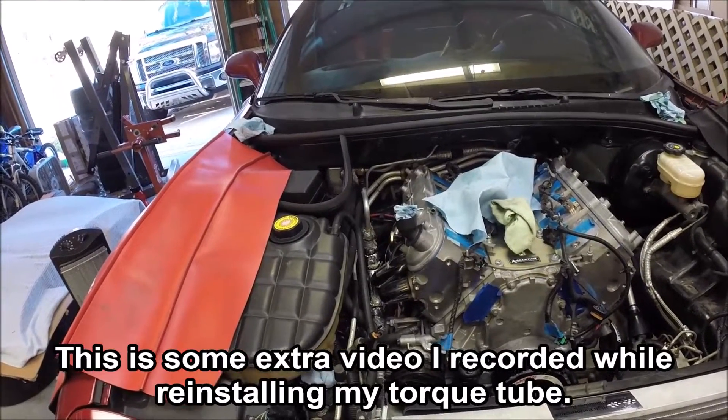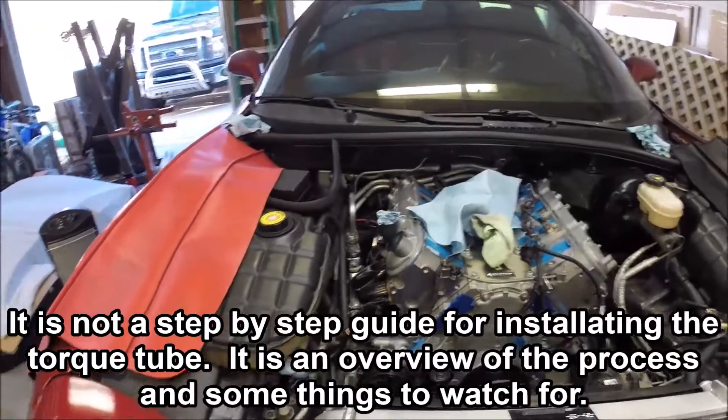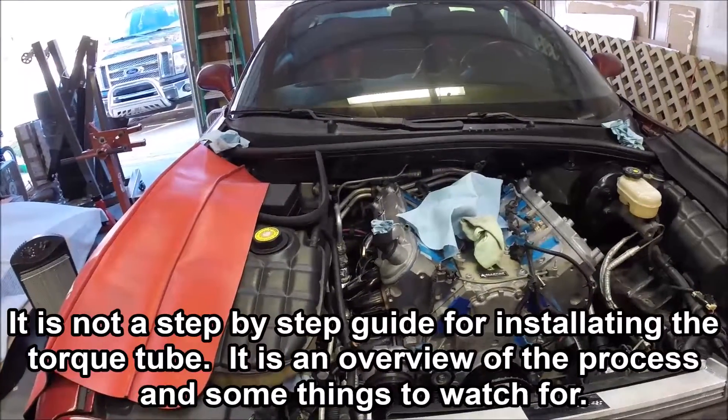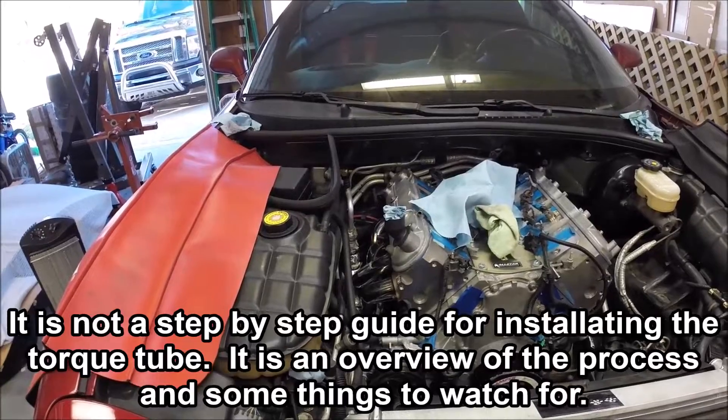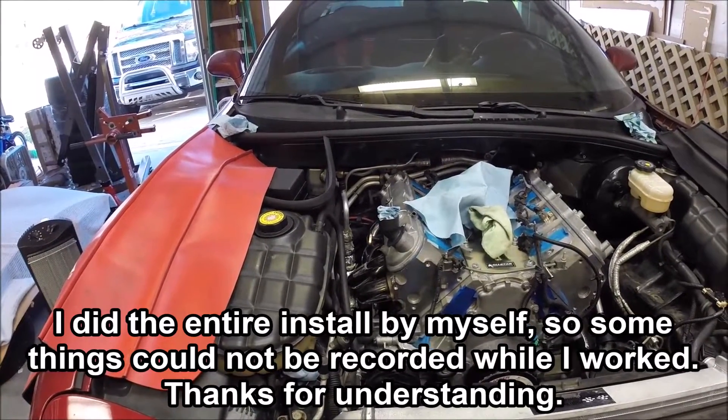Hey guys and welcome to this edition of Scruff's Garage. Today we're working on getting the torque tube assembly back into the car. If I can get that accomplished, I'll feel like I'm really starting to make some progress on getting the car back together.